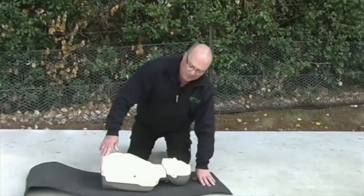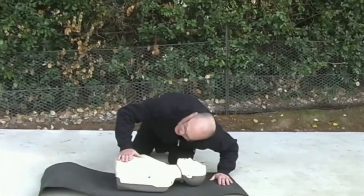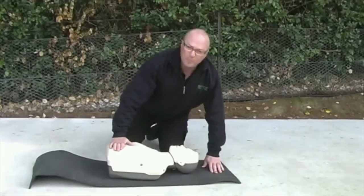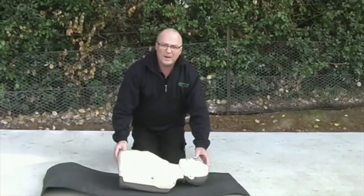We're going to check for airway and breathing. Hand on the diaphragm, ear over the mouth, and look at the chest rise and fall. If your patient is breathing, we'll roll them back into the recovery position.